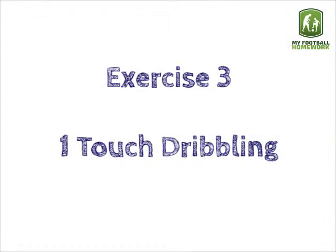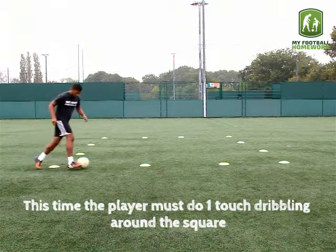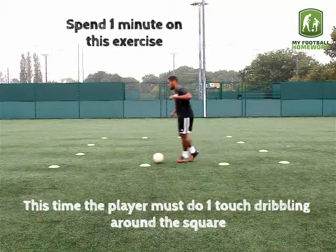Exercise 3: one touch dribbling. This time the player must do one touch dribbling around the square. Spend 1 minute on this exercise.